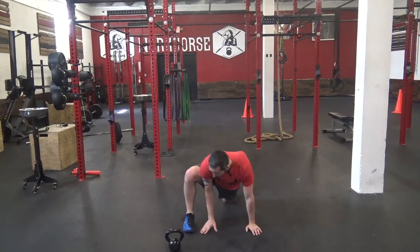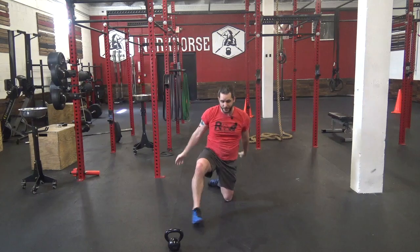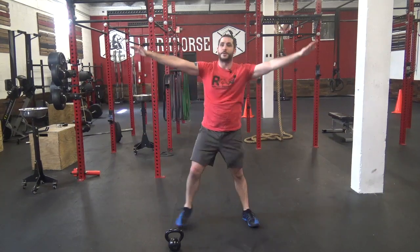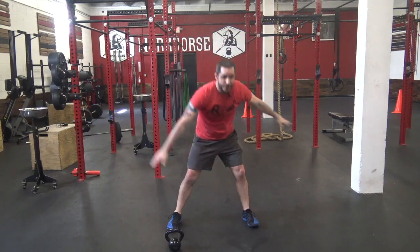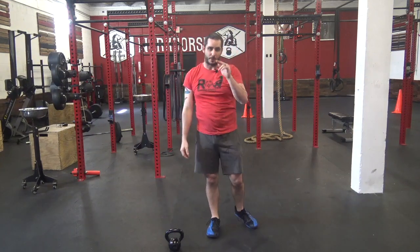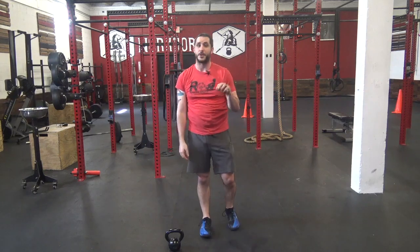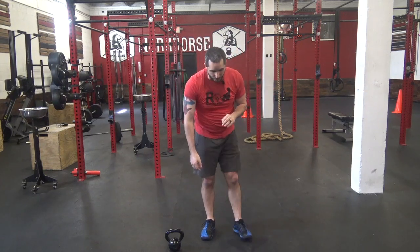Rotate side to side, come all the way up and back. Switch each leg. Then 20 toe touches — hands to the side, come down, touch and touch. Then we've got five minutes of mobility, so remember click the link and choose something you need to work on.